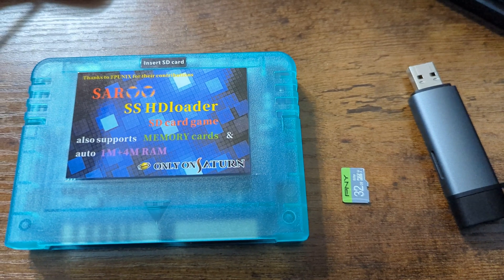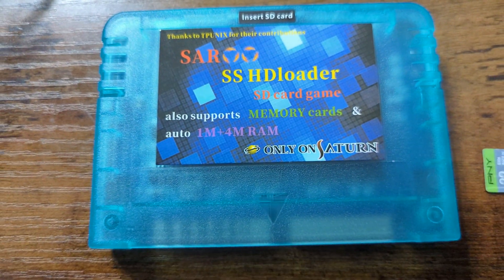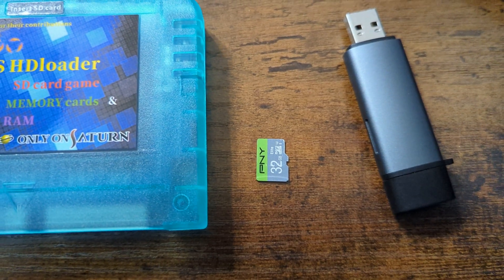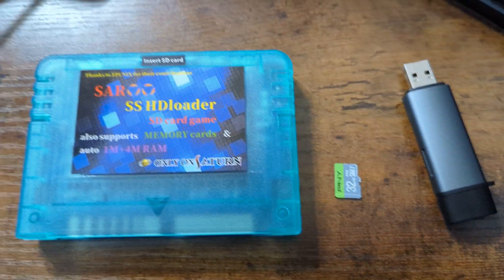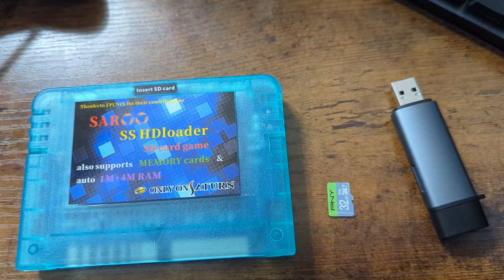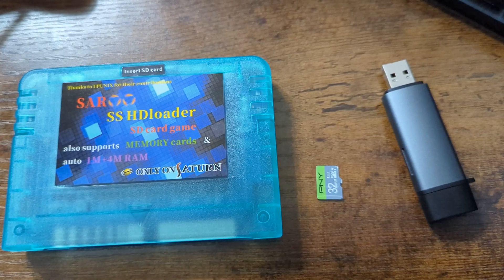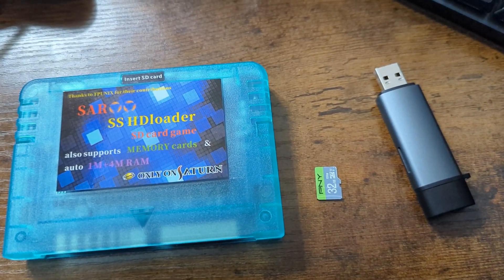So to dump our Sega Saturn BIOS files, all we're going to need today is the Saru flash cart, a micro SD card, and then a way to read those micro SD cards on a computer. I'm not going to go over Saru flash cart setup — there's plenty of guides out there for that. We're more focused on just getting our BIOS file, so go ahead and get your SD card inserted into your computing device of choice.